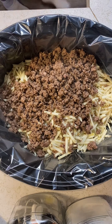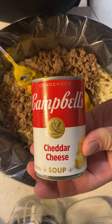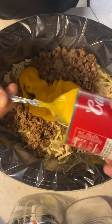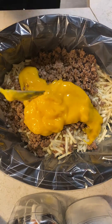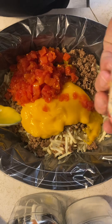We'll do Campbell's cheddar cheese sauce — get it all in there, yummy stuff. Looks good. A can of Rotel; I do the mild just because the family likes it better that way.